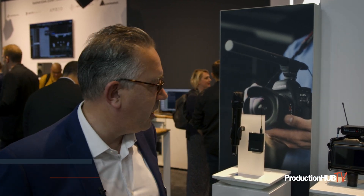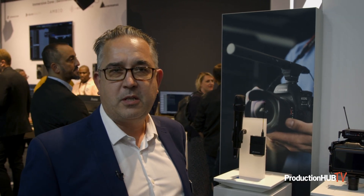Hi there, I'm Lee Shuttlewood from Sennheiser. I'm here at IBC Hall 8 D50 and today I'm showing you the EW-DP digital radio mic system for camera use.